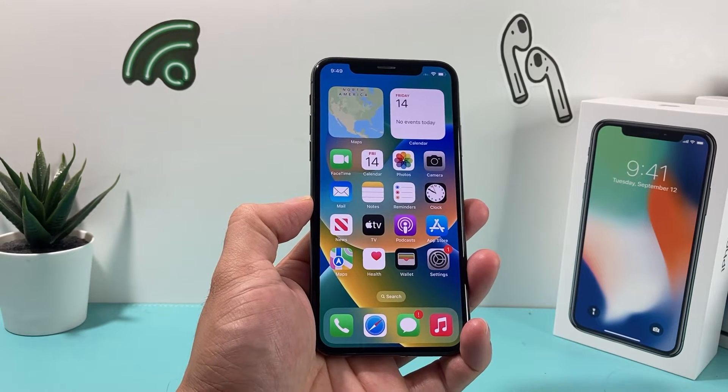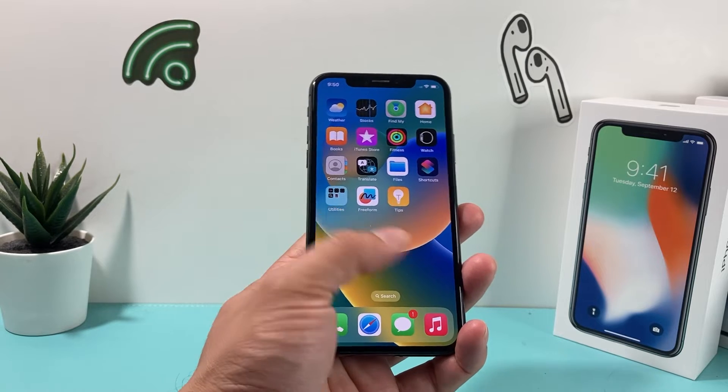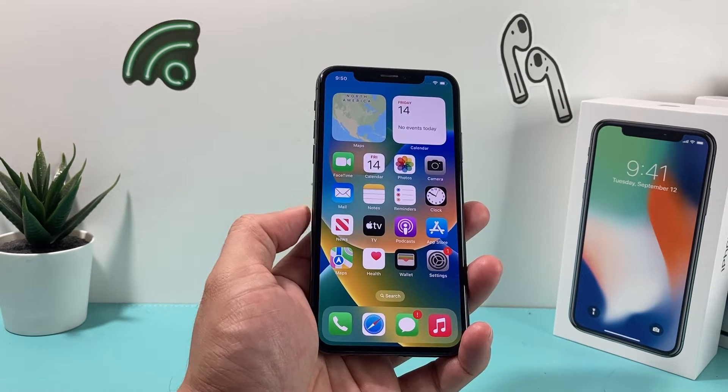Hey guys, Force Restart here. In today's video, I'm going to show you how to force restart your iPhone X on the latest iOS version. So let's get started.